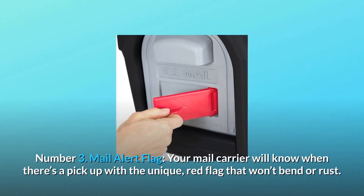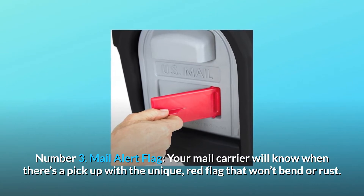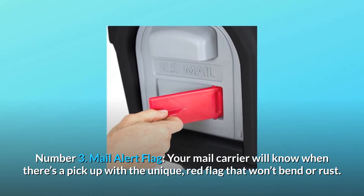Number 3: Mail alert flag. Your mail carrier will know when there's a pickup with the unique red flag that won't bend or rust.